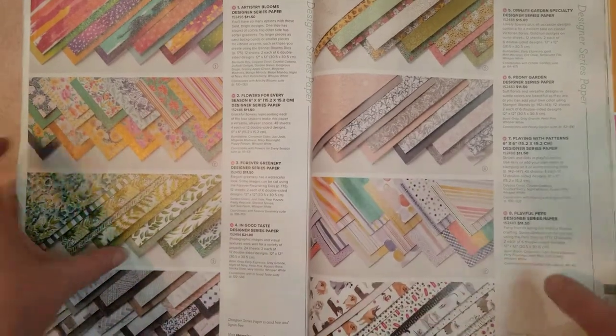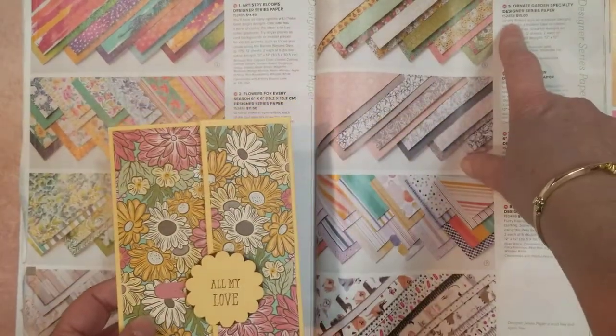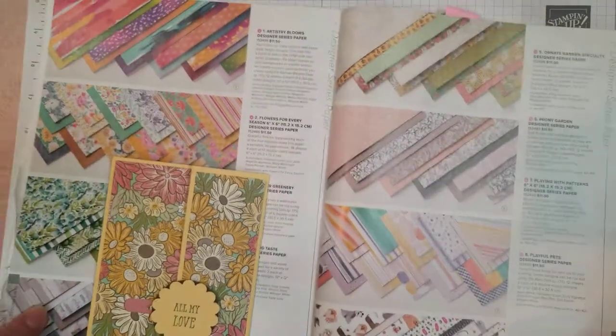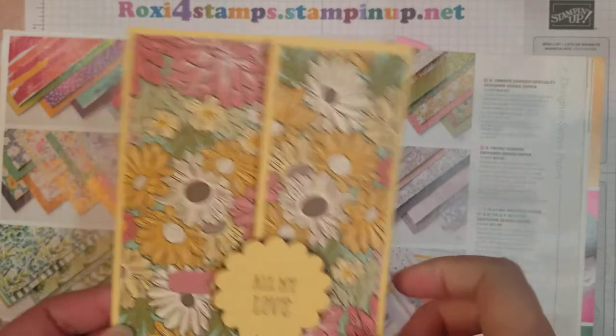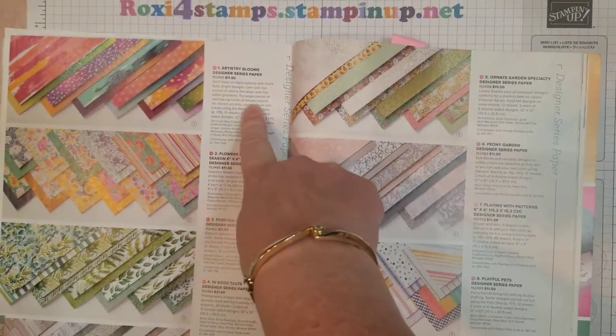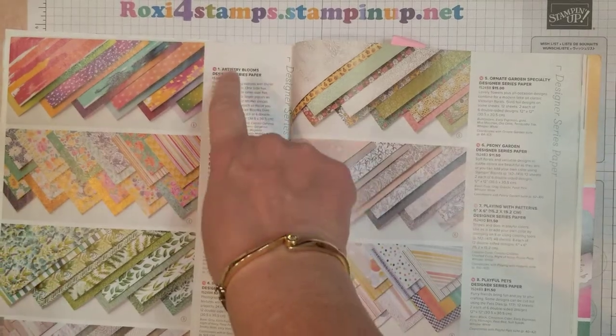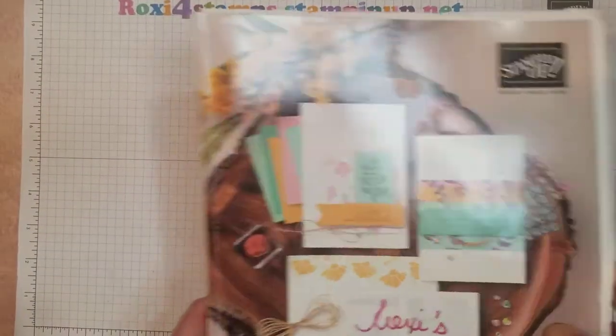The card I used here was using the Ornate Garden — that was a pre-purchase special, so people got it about a year ago before it came out of the catalog. This Artistry Blooms I just opened a few minutes ago. I had never opened this — kind of embarrassed to say that. So we're going to use that for the second card today.